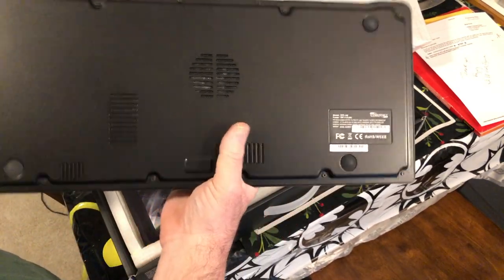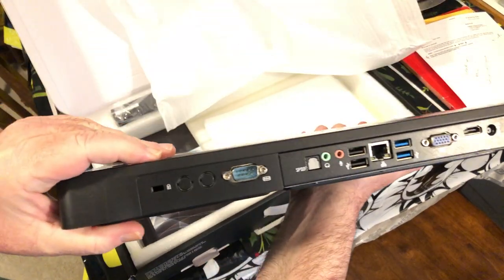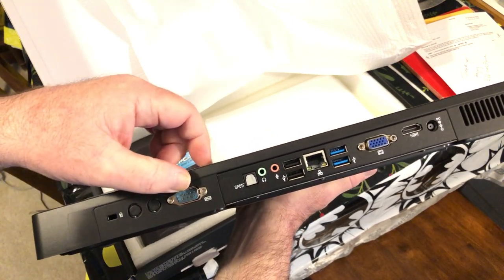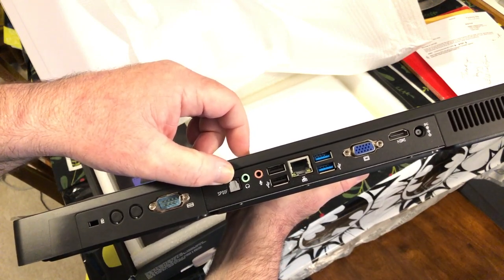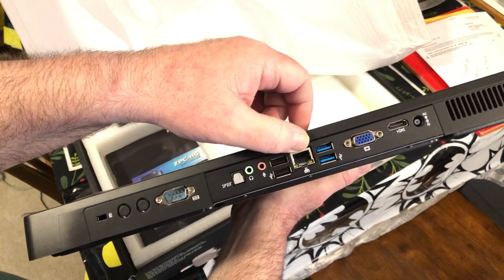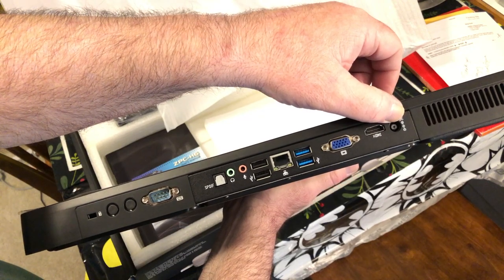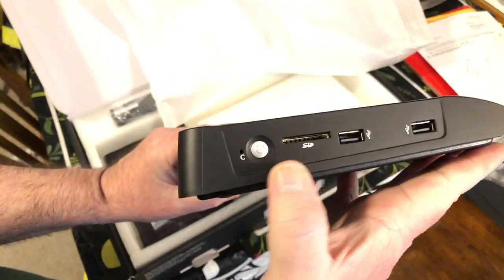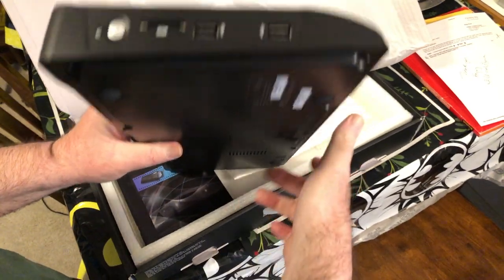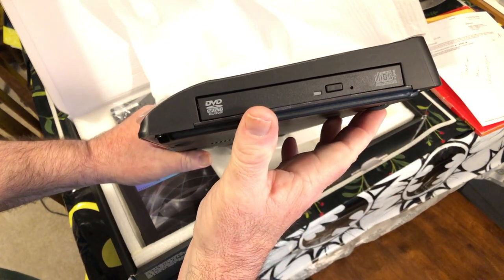There's the serial number. It has no Windows Certificate of Authenticity. The back panel has a Kensington lock, a serial port, S/PDIF out, audio in, audio out, USB 2, Gigabit Ethernet, USB 3, VGA, HDMI, and a DC power plug. It also has an SD card slot, a power button, and two more USB ports — so four USB 2 ports total. On the side it's got a DVD burner.